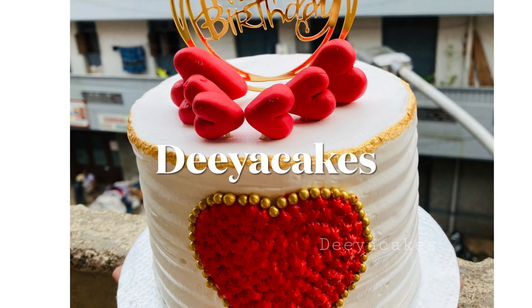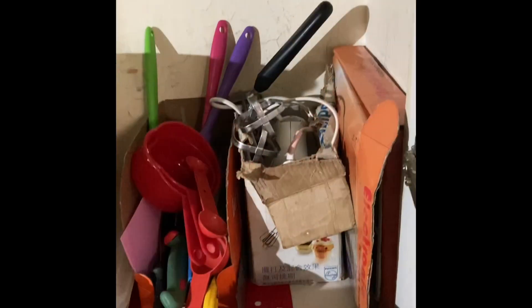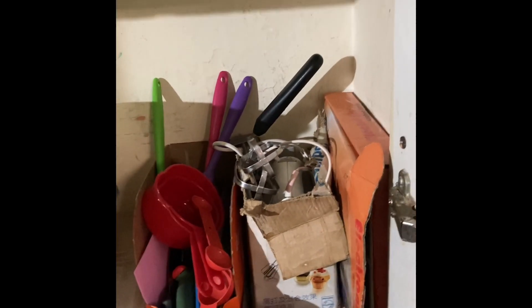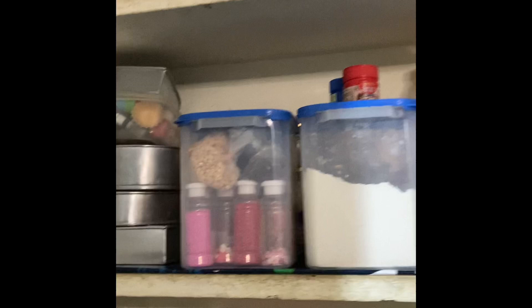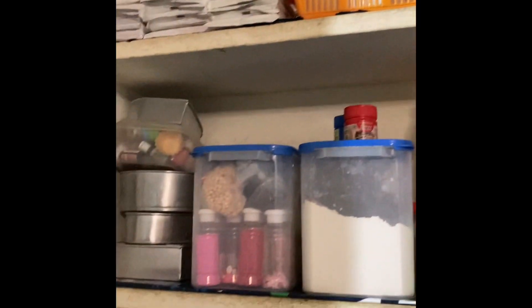Hi guys, welcome to my channel Dia Geeks. This is the most requested video from you all. I'm going to share what are all the important things which we need in baking. This is the place where I keep all my baking stuff — I'll be explaining each and everything which is needed to start home baking.